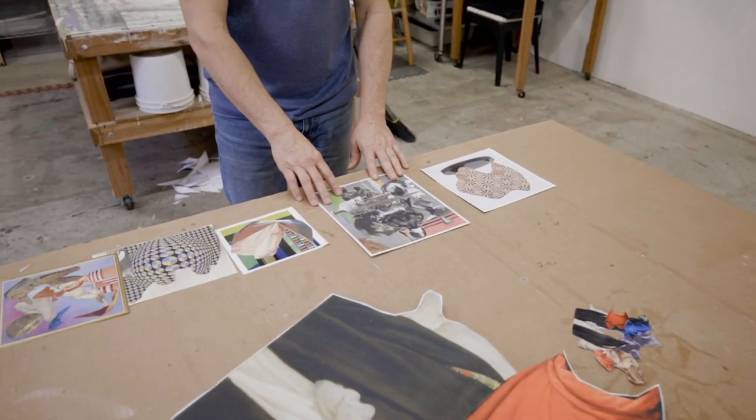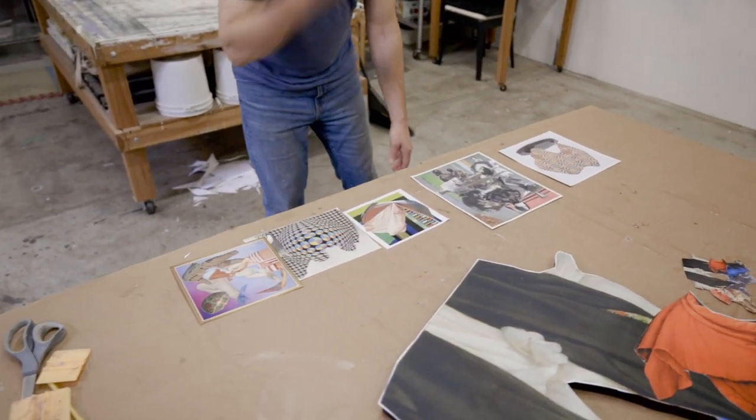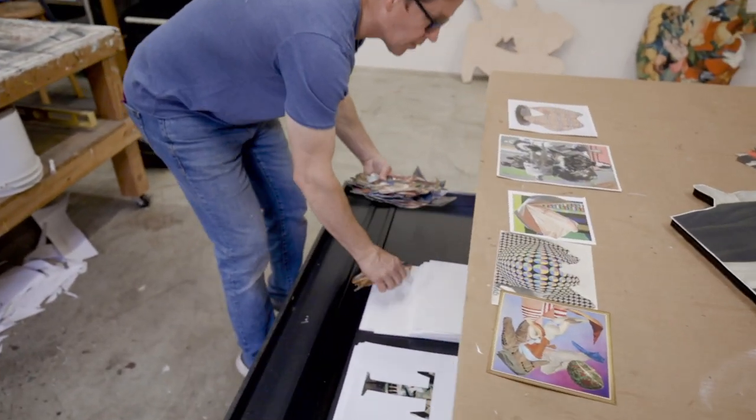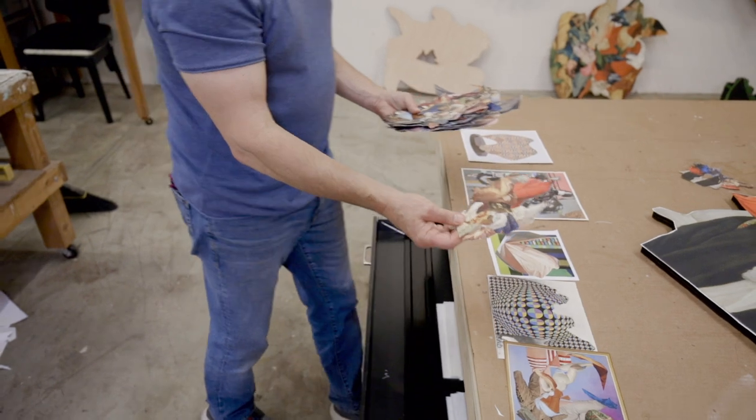I needed to break out of the tyranny of the rectangle. And so I started just making shaped collages, these small ones like this.